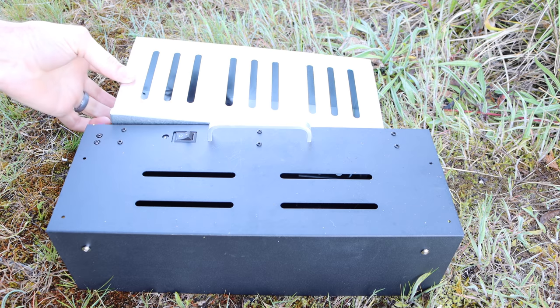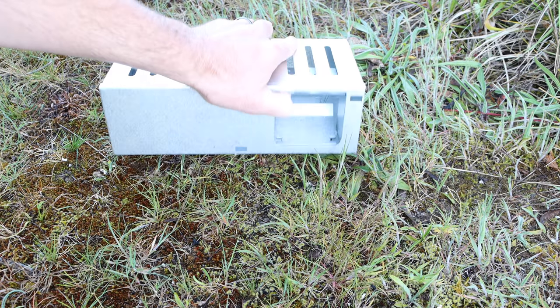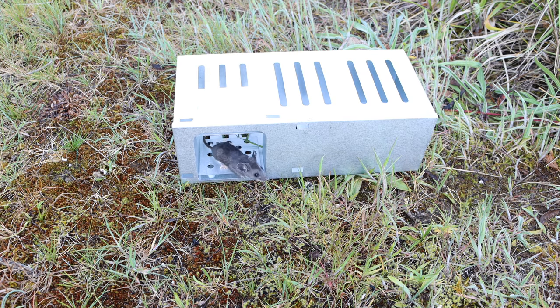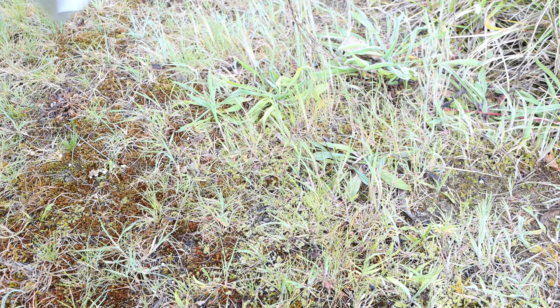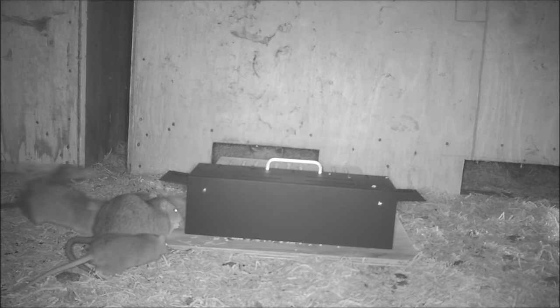On the first night, the Death Star mousetrap worked well. We have two mice in there. We'll lift off the squirrel cage and let them go. This mouse doesn't want to come out — there we go. Let's go set up the trap again and see what we can catch.